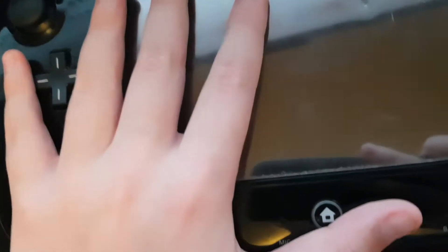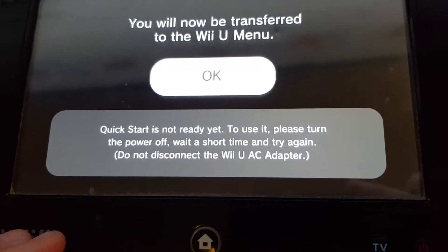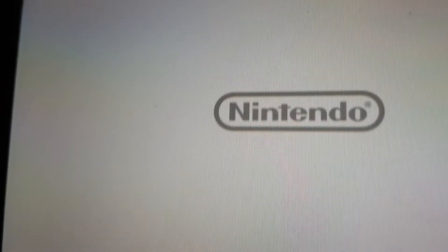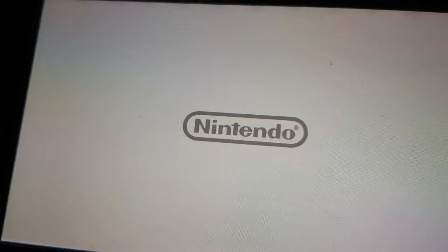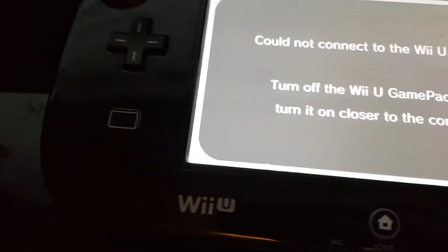So what you gotta do first is you need to start up the Wii U gamepad. It will show up with this Nintendo logo — it will not say Wii U because it will not recognize it, or maybe you're too far away or whatever. But now you want to turn on the Wii U console.